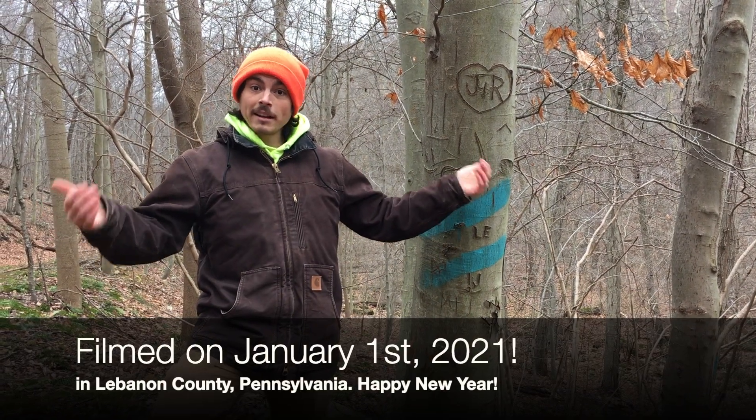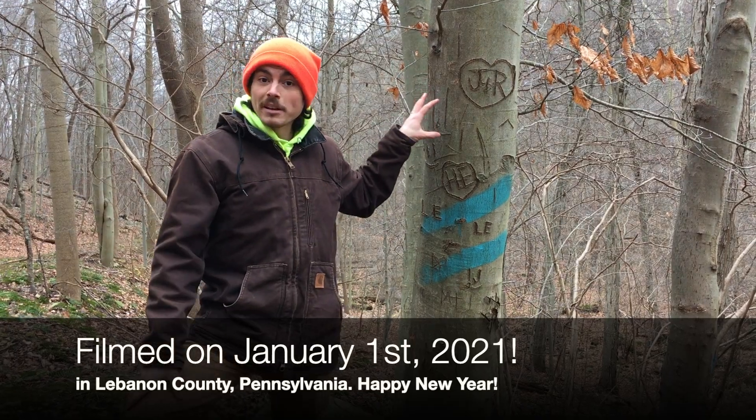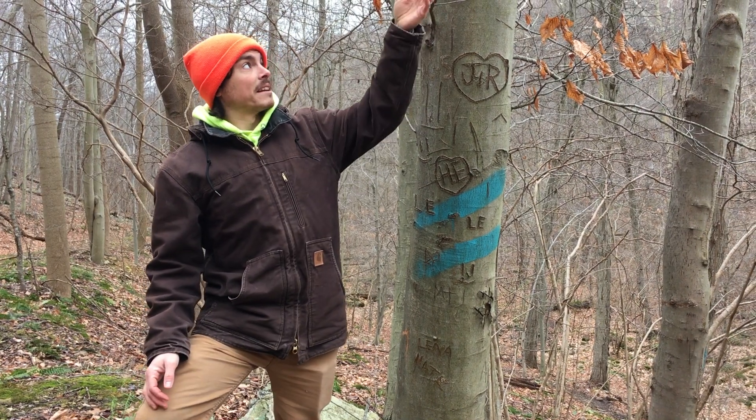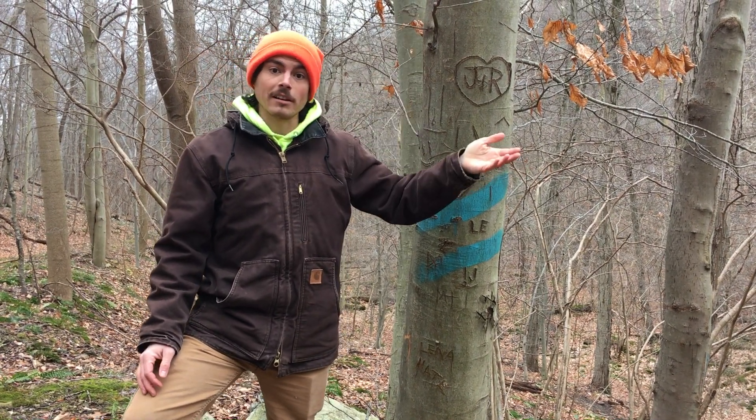All right, it's January. Happy New Year. Today we're going to discuss one of the easiest trees to identify in the eastern woods — easiest hardwoods — because it gives us a lot of hints very long into the winter.